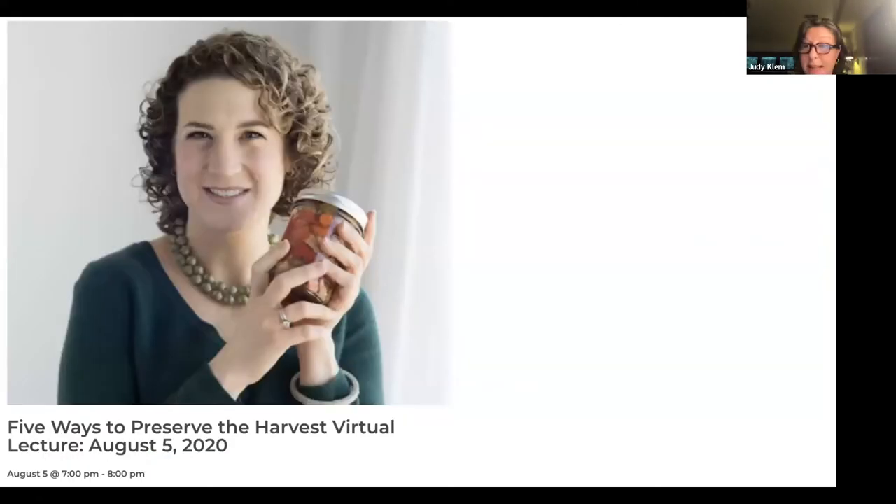Tonight we are delighted to have Emily Pastor, a local cookbook author and food blogger. Tonight she will share five ways to preserve your garden harvest. Emily is the author of three cookbooks: Food Swap: Specialty Recipes for Bartering, Sharing and Giving; The Joys of Jewish Preserving; and last year's bestseller, Epic Air Fryer. She's the writer and photographer behind the website West of the Loop, called 'a family food blog to savor,' and as founder of the Chicago Food Swap, she's a leader in the national food swap movement.